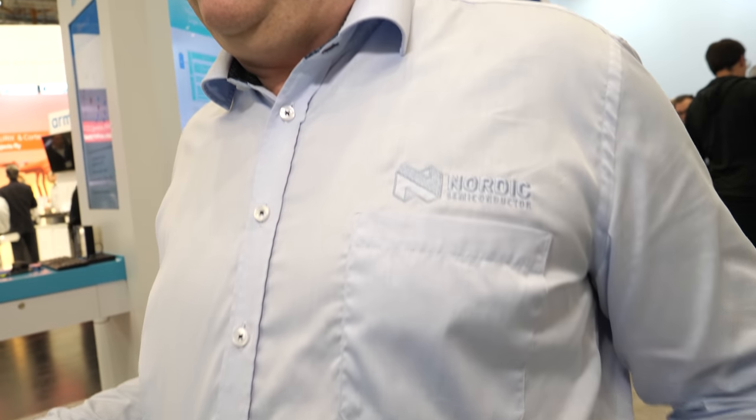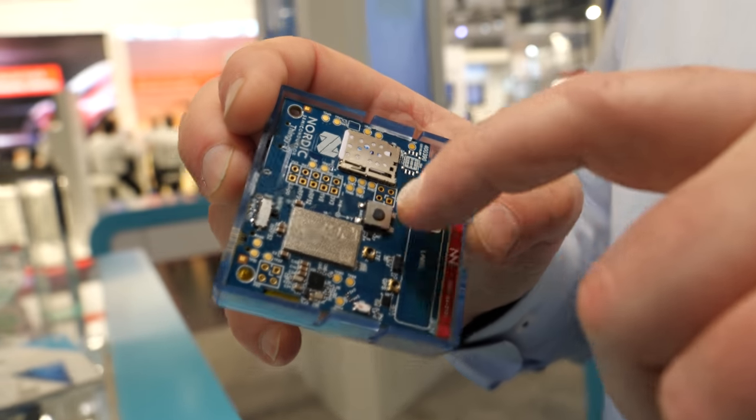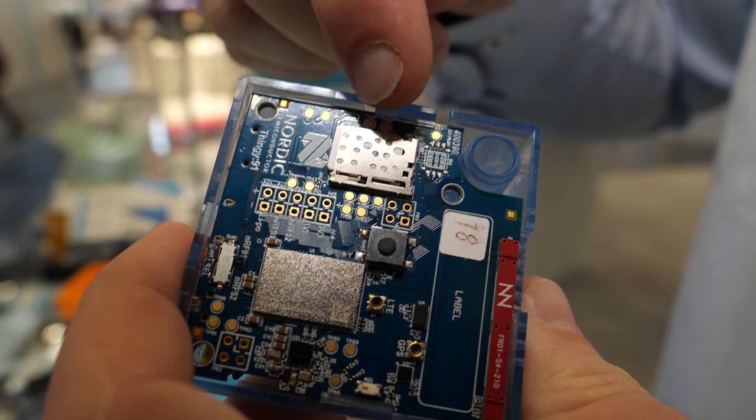Compared to other LTE devices in the market, this one is significantly smaller. You don't find anybody with this size and this kind of complexity inside. There's a SIM card on the other board — it's a standard SIM card.